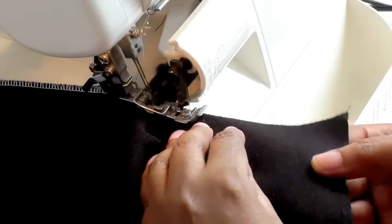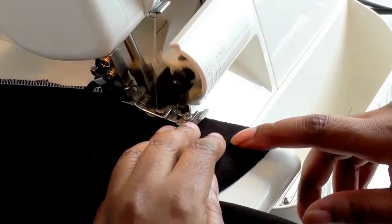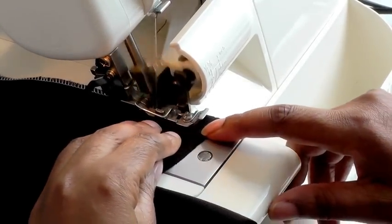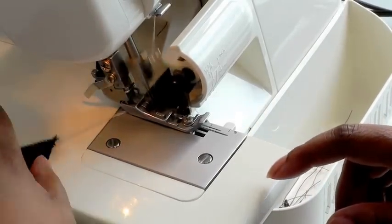Keep serging, just guiding it through to the end of the seam, and there you have a nicely serged back seam.